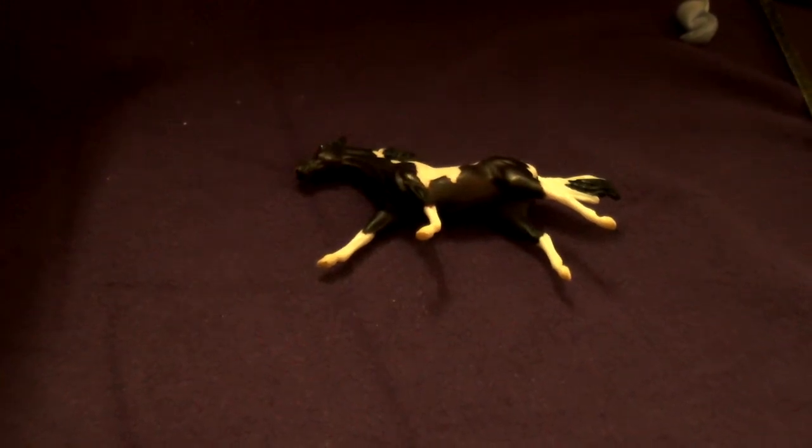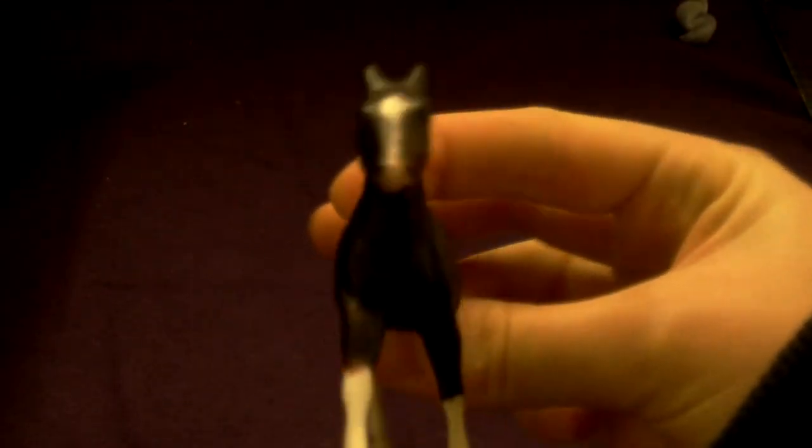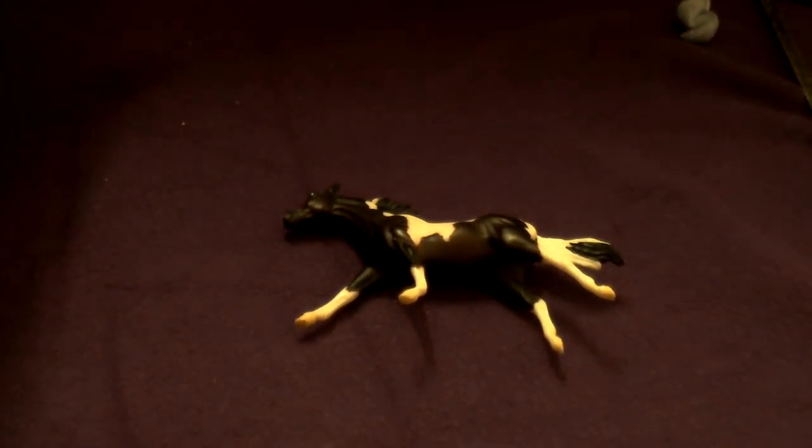Hi guys, so today I'm in my workshop and I am showing you how not to reposition a Breyer stablemate. This is today's victim — as you can see, he is a Breyer stablemate. I'm gonna get cracking.